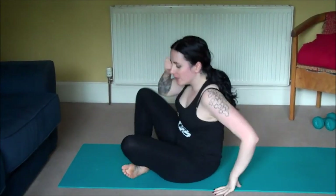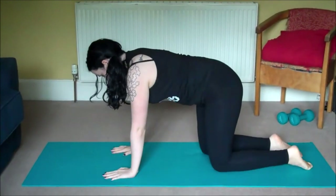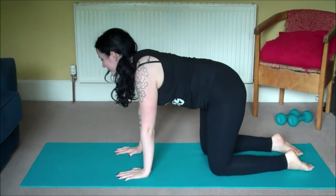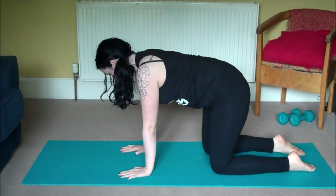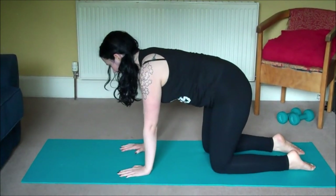From here come to all fours. When you're in all fours make sure your shoulders are directly above your wrists and your hips are directly above your knees. Then really draw your belly button to your spine.